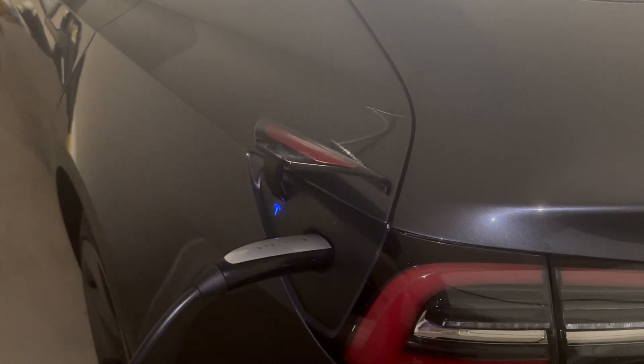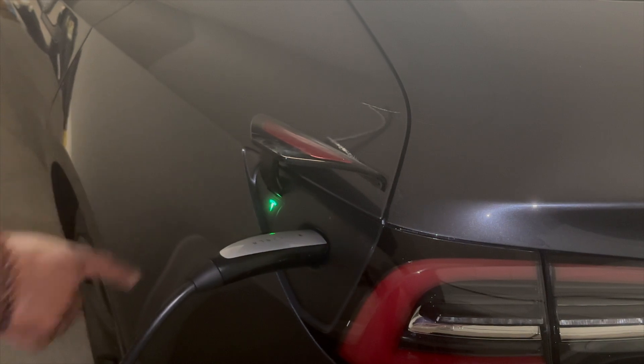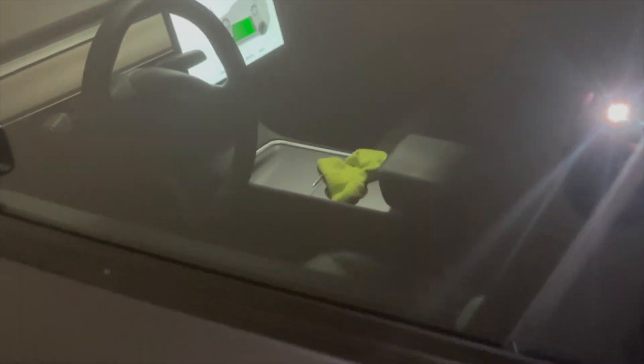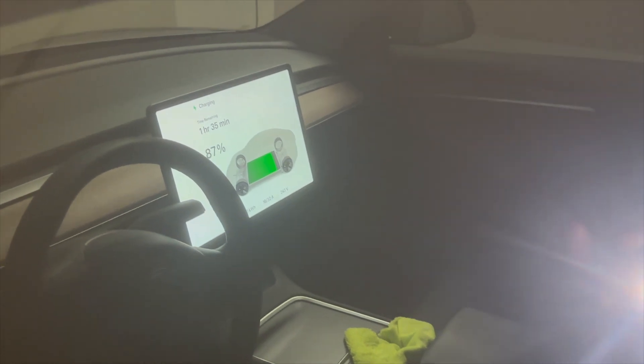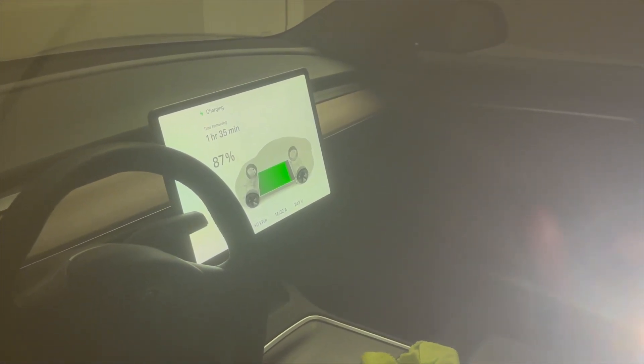Blue means it's preparing. Green, it's charging. If you come around to the front of the vehicle, it'll actually show the vehicle being charged on the display. It looks like I have about one hour and 35 minutes left to a full charge.